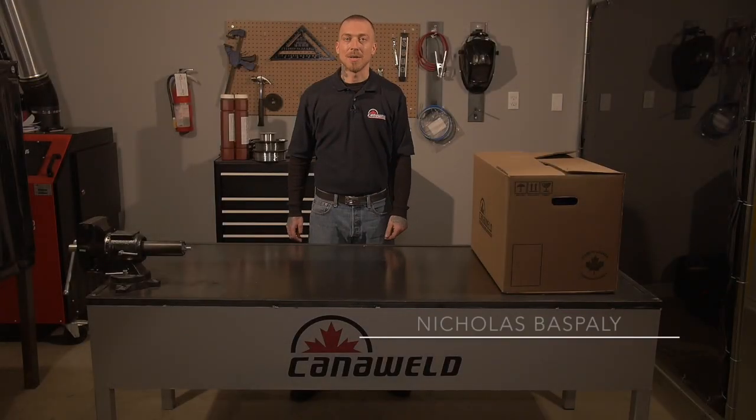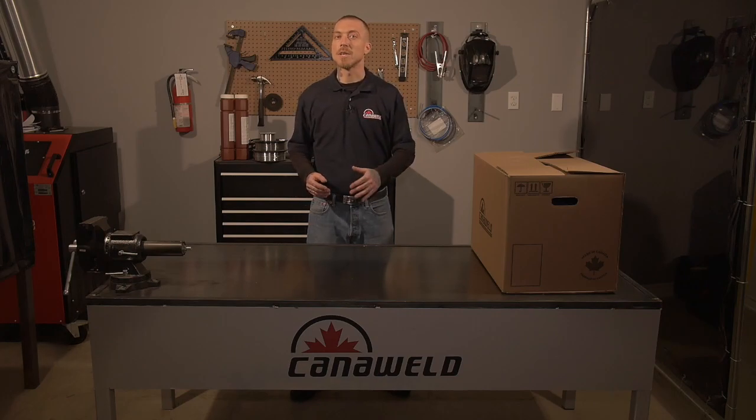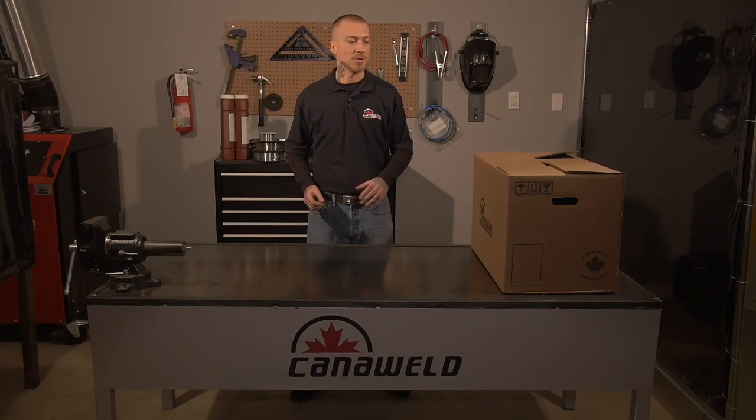Hi, I'm Nick Baspley with CannaWeld here in Vaughan, Ontario. Today we're going to be unboxing the PTO1DC TIG welding machine. This is a really exciting machine — it has the ability to do pulse TIG welding as well as stick welding. First we're going to unbox it, take a look at everything it comes with, do a little setup, and then later on we're going to do some demos. So let's get started.